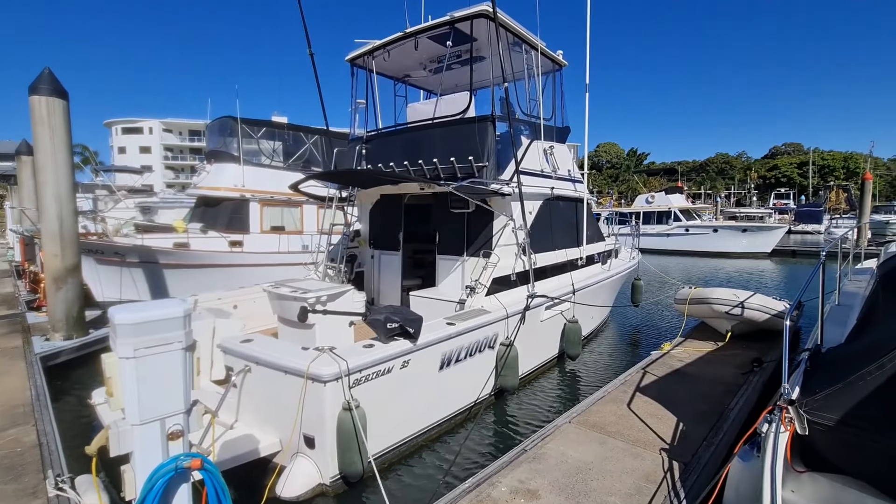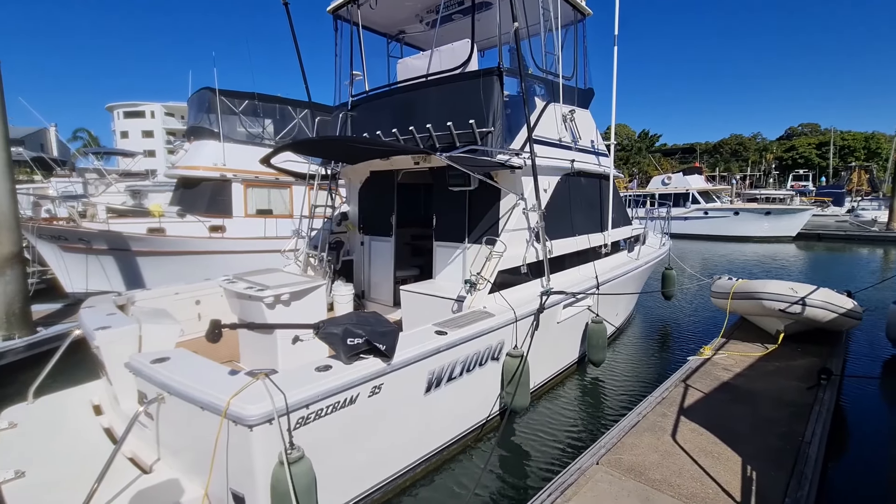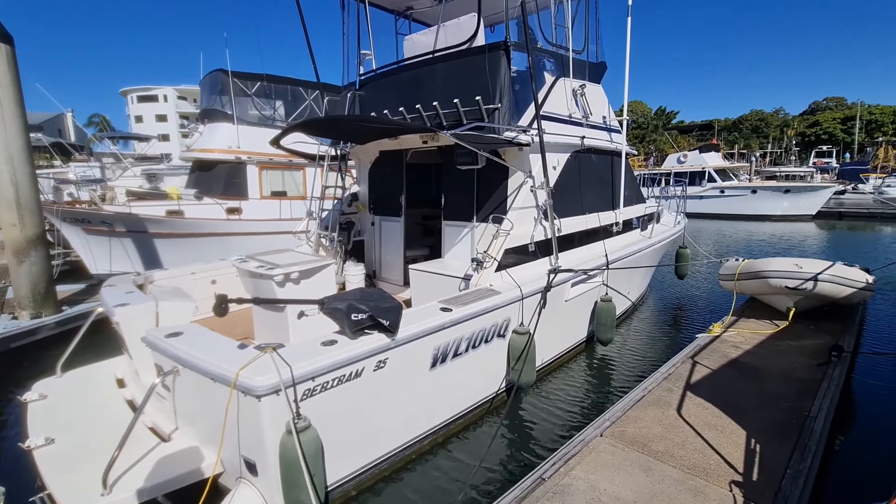Hello YouTube, this is Branko from Euro Yachts Australia and today we've got a very, very special Bertram 35.